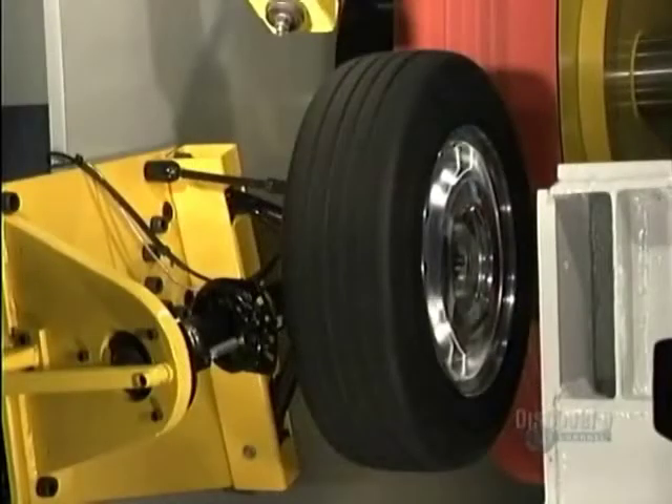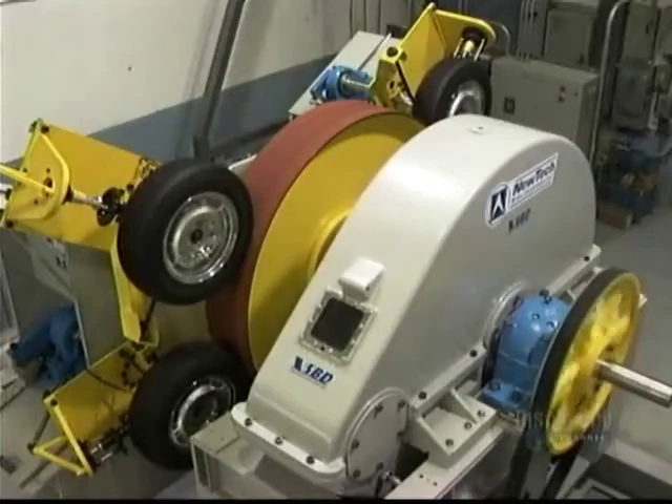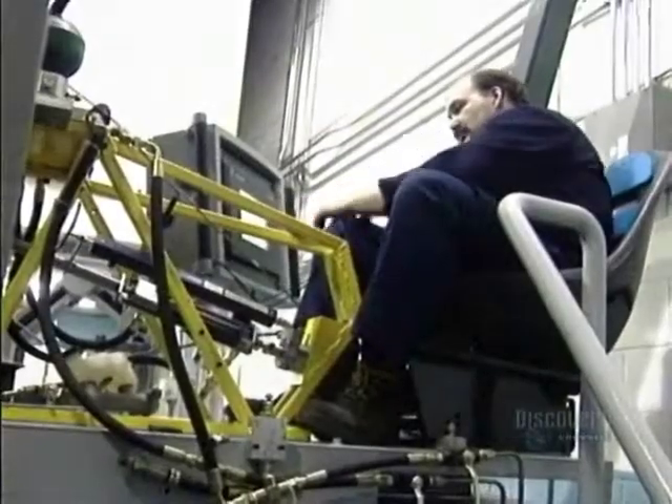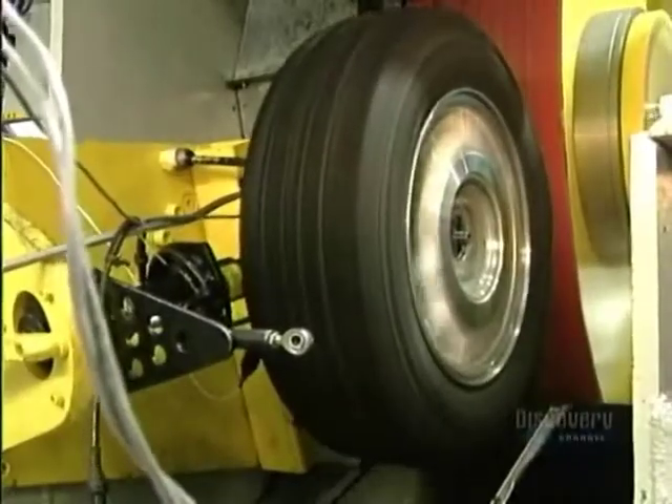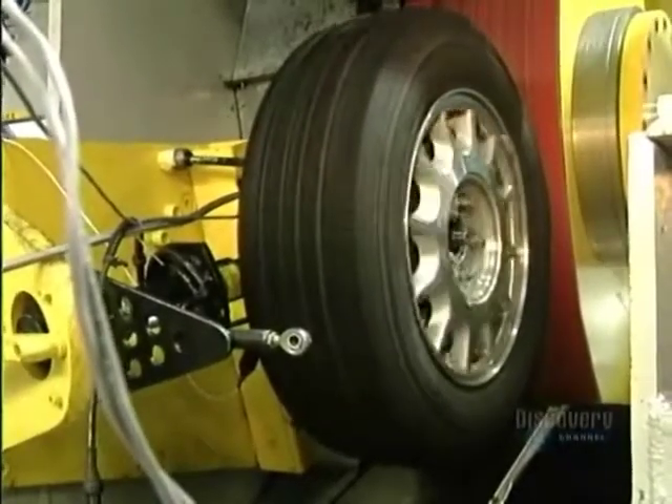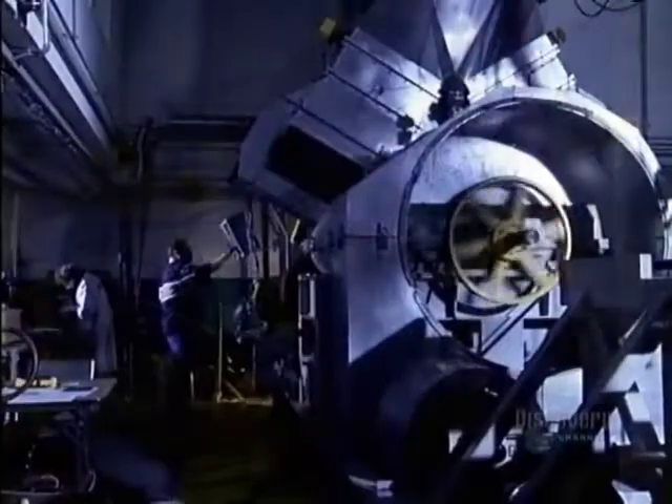They proceed to power and endurance tests on this dynamometer, in which a brake and wheel assembly act against a large rotating drum. These lab tests are critical since they can detect any defect in a braking system before it's installed on an actual vehicle.